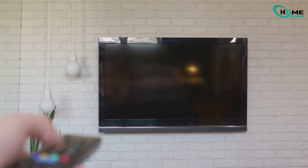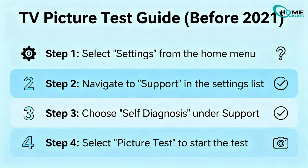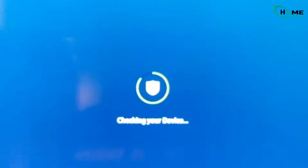After that, it's a good idea to run Samsung's built-in picture test. This helps determine whether the problem is coming from your settings or from the hardware itself. If your TV was made before 2021, go to Settings, then Support, Self-Diagnosis, and select Picture Test. For TVs made after 2021, go to Settings, Device Care, Self-Diagnosis, and then Picture Test.